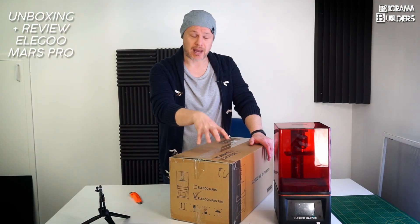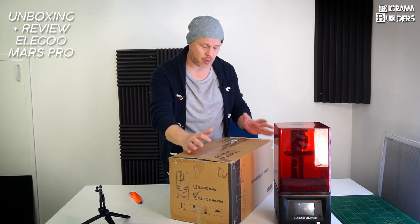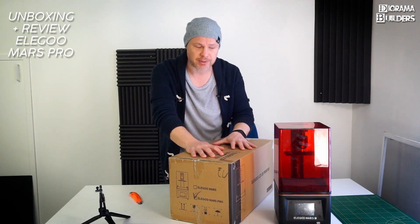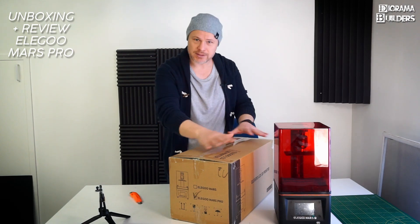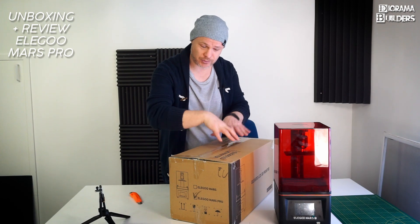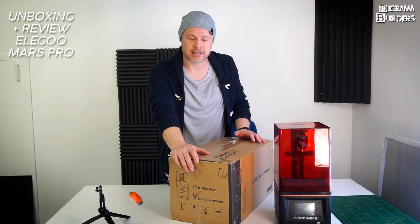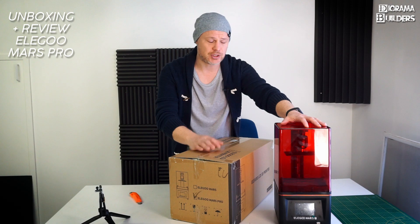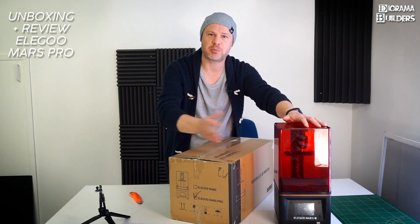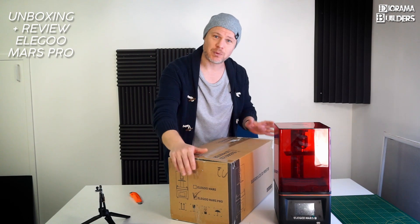This is the new one — I'll just be opening it for this unboxing video and selling it afterwards. The test prints I'll show you are from my other printer; I want this one to stay clean for its new owner. I'm going to open it, show you what's in the box, and then jump to my other printer to showcase features.